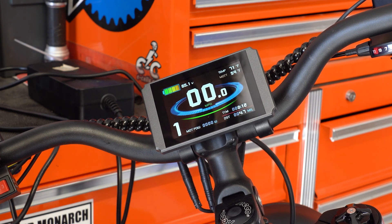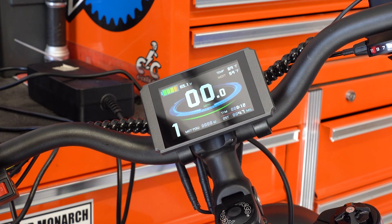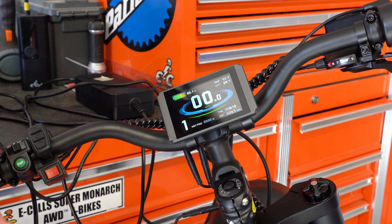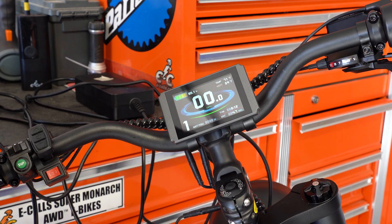Hi everyone, this is David Cleveland with E-Cells E-Bikes. I just came back from the hospital because I got a spider bite, so I'm not showing my face because I look pretty distressed. But in either case, I wanted to talk to you guys real quickly about the Monstar and the settings you should have and a quick operation on this bike.